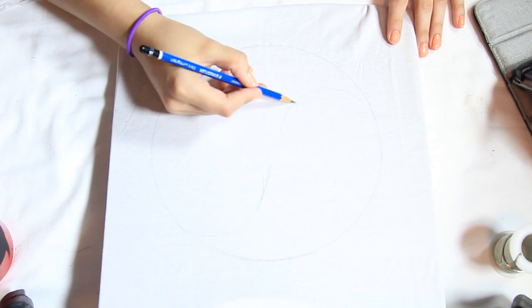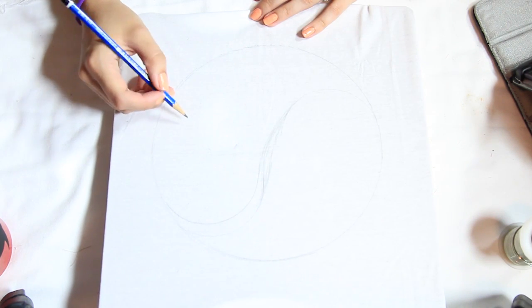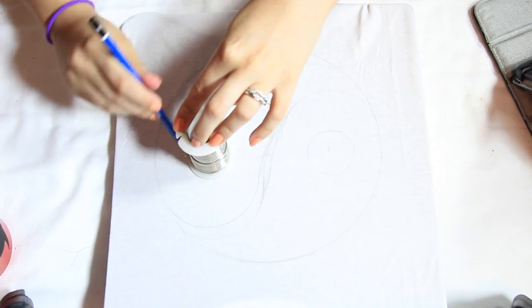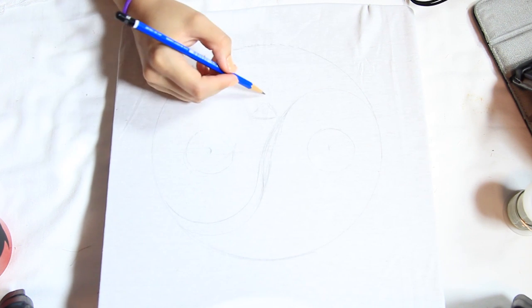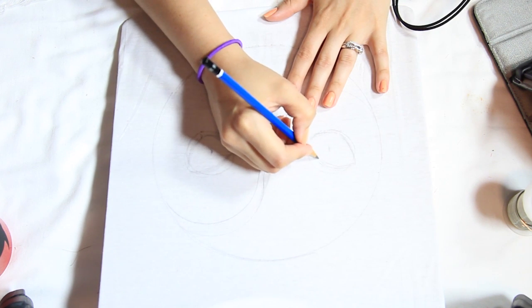Then I'm finding the center of the yin-yang and drawing two more circles for the eyes. I'm using this wire to draw a perfect circle, then drawing in the nose and the mouth. I'm also going to curve out the eyes a bit more because they're not as round — they're more almond-shaped.